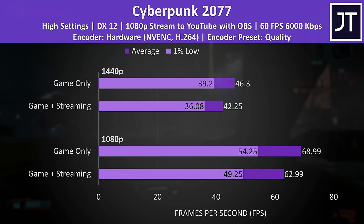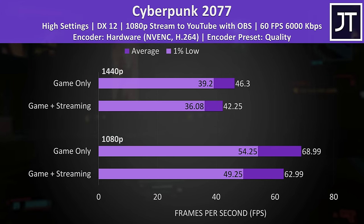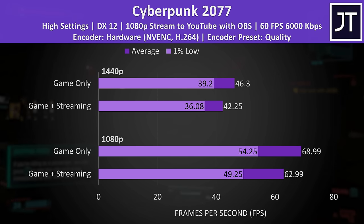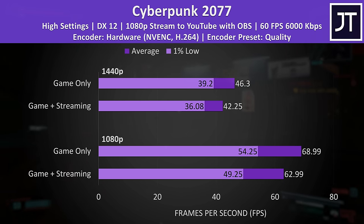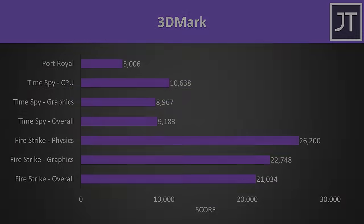I've retested Cyberpunk while also streaming to YouTube at 1080p simultaneously with OBS. There's some performance loss while streaming, but the game is still running well — at 1080p it's still above 60 FPS while streaming, though without streaming it's almost 10% faster. Here are the 3DMark results for those that find them useful.